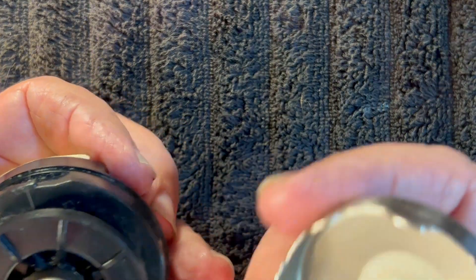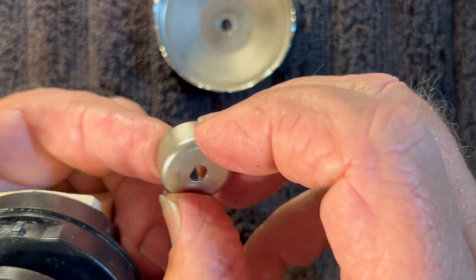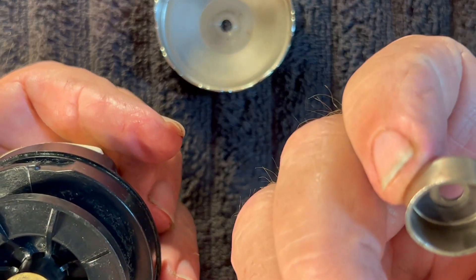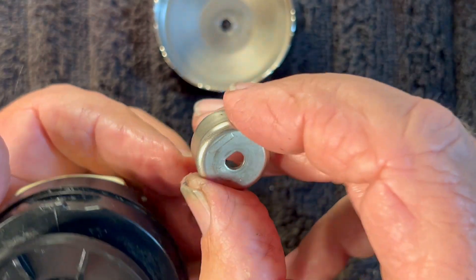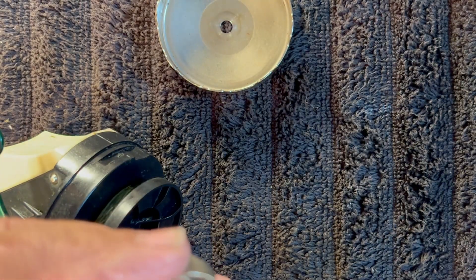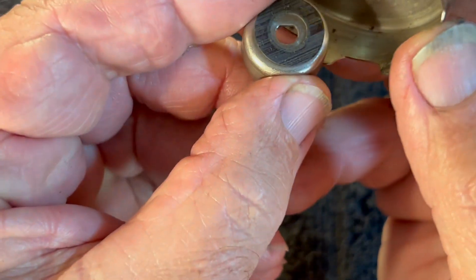We're going to take off the rotor. Underneath the rotor is a cap, and there's a drag washer inside. The drag washer sits under here, but I believe that drag washer is supposed to be on top, like so, where that's going to ride on top of it.